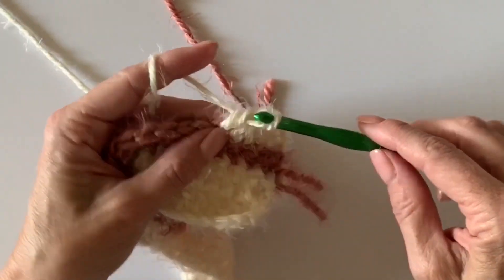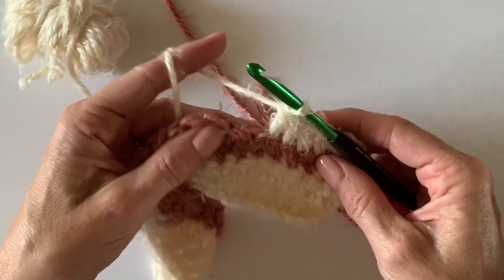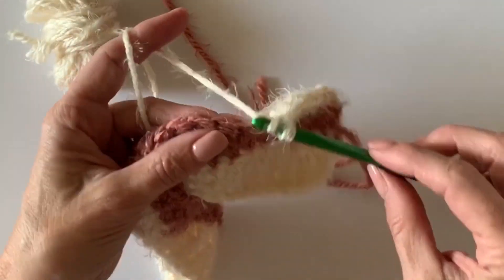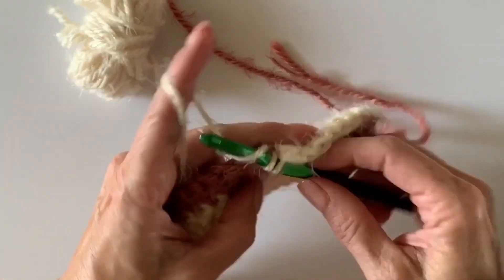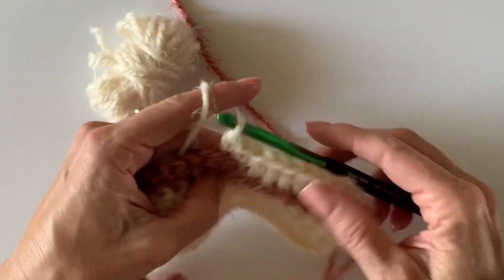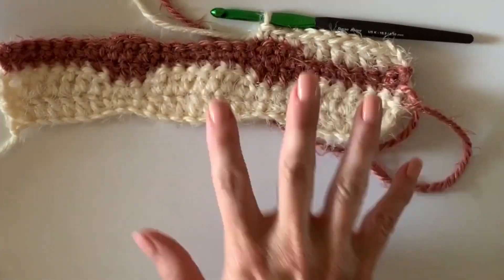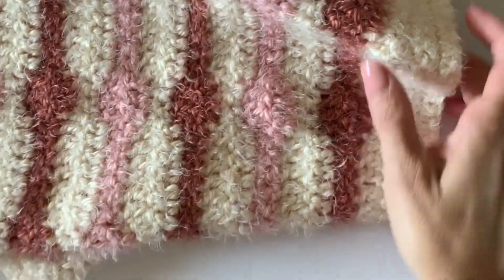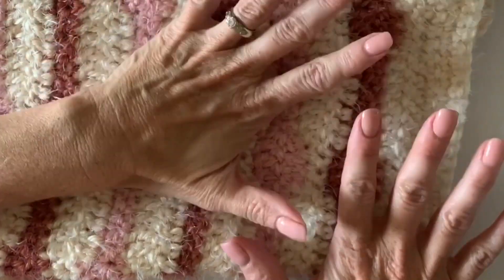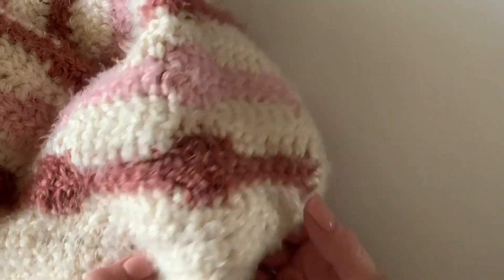That is basically the stitch — I think you've got it from here. Make sure you weave in all those ends before you start the border, and the border is very simple: all single crochet, which you will be a pro at by the end. Let me grab that blanket for you one more time so you can see it — see how these little circles form? It's just so fuzzy and warm; I can't say enough good things about how fun it was to work with this yarn.